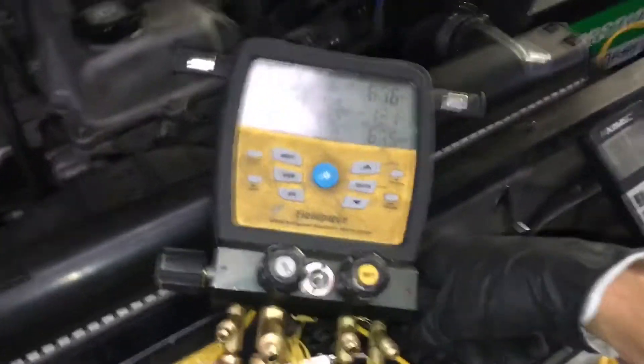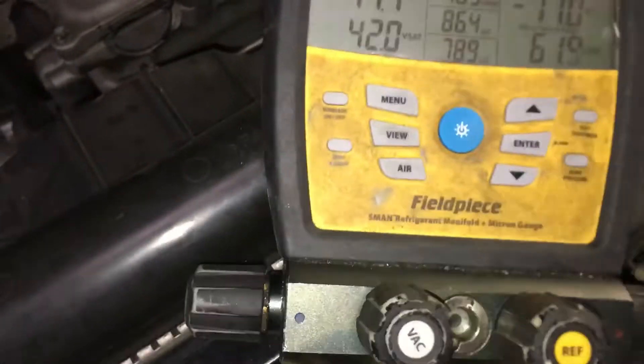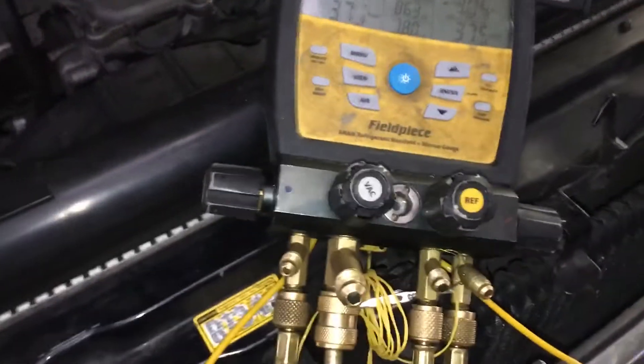Now I'm going to open the high side. Let's see what happens. One, two, three — open. Now I'm pulling through the high side, and you see how fast that dropped. It just pulled that right down.